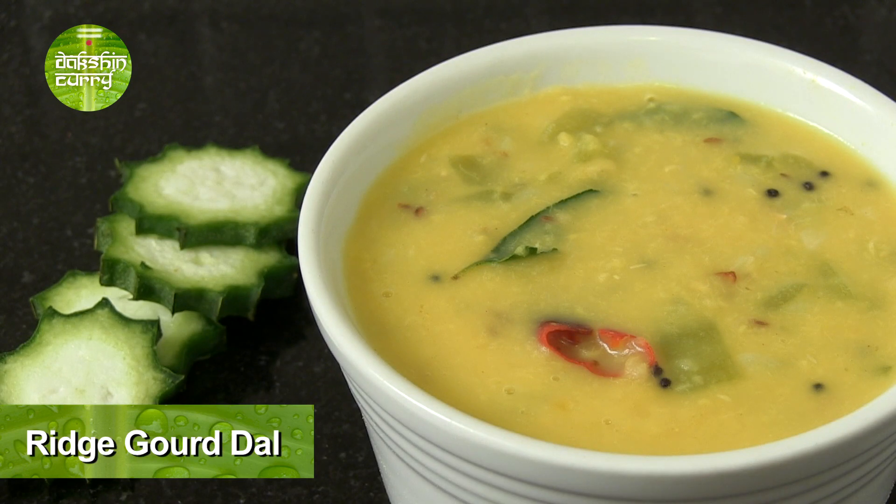Today we are going to make a really refreshing dal or kootu using ridge gourd. To know how to make it, stay tuned.